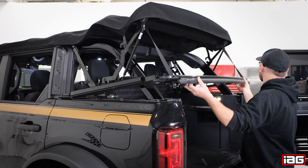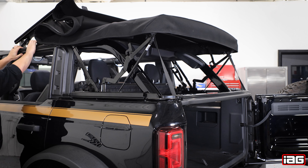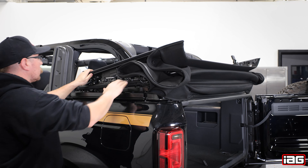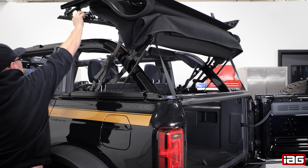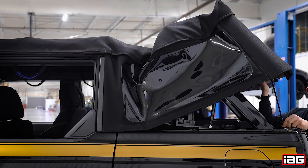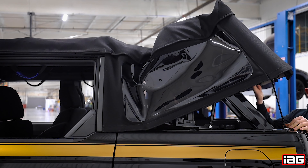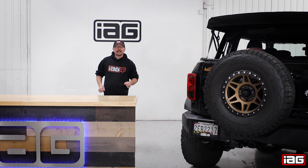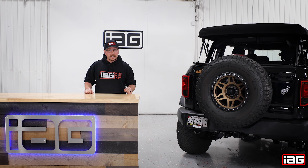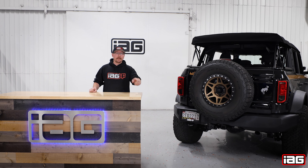Finally, check for proper operation of your kit. As you can see, adding the EZ-Lift system does not cause any additional stress to your soft top side windows as compared to the OEM prop. That completes the installation of the IAG EZ-Lift soft top assist system on our new Bronco. For more installation videos and educational content just like this, be sure to hit that like and subscribe and we'll catch you on the next one.